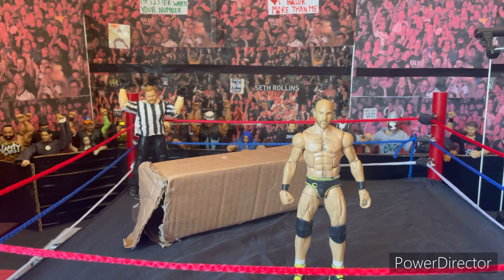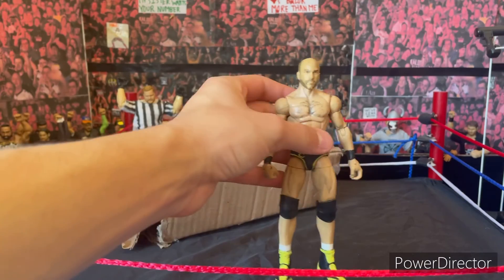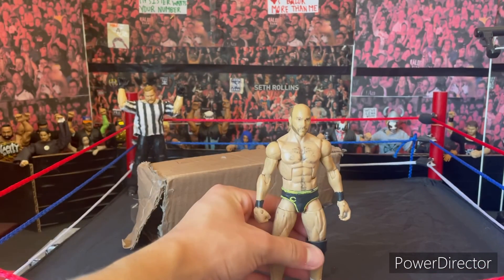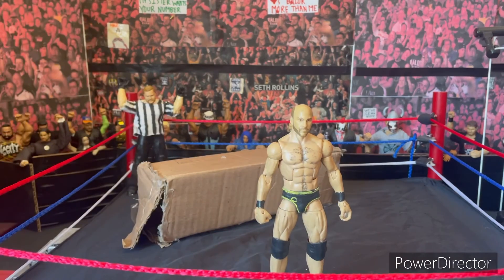Thanks for watching — hope you guys liked the figure and the review. Expect a new episode of Fix-Ups Customs using this Cesaro, because I needed that Cesaro to continue my video series. See you guys later, bye!